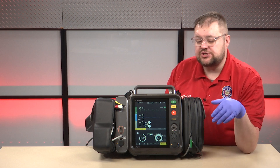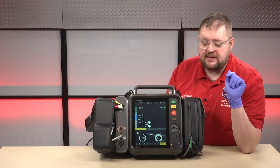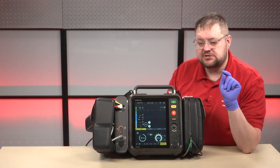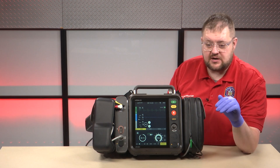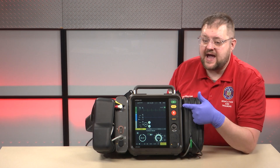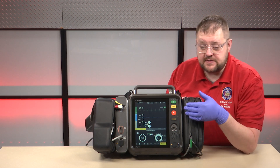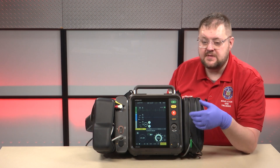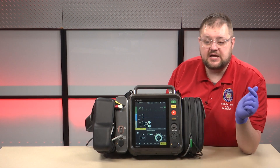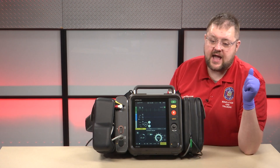It will not shock, though, until the clinician actually presses that button. This alleviates the issue where, in our current practice, someone presses the charge button 15 seconds prior to the end of the two-minute cycle — now it automatically charges if it sees a shockable rhythm. That being said, it is important for the ALS clinician to confirm on the screen, using their clinical knowledge, that it is indeed a shockable rhythm. That's why there is a safety mechanism: it will pre-charge for you, but it will not actually shock.